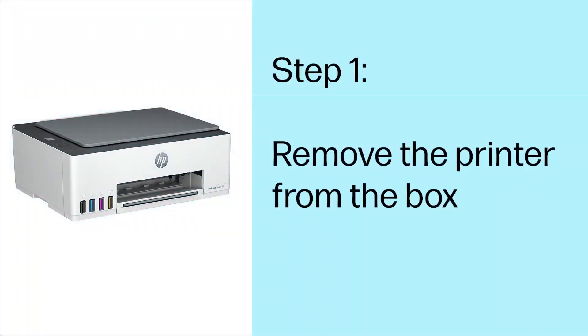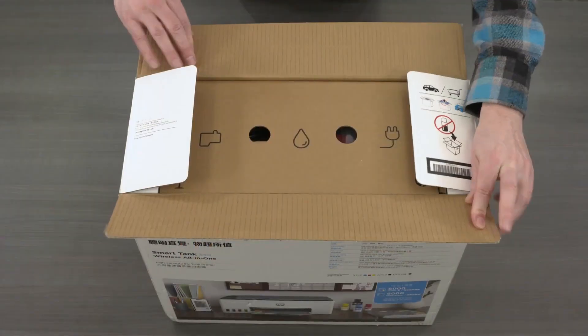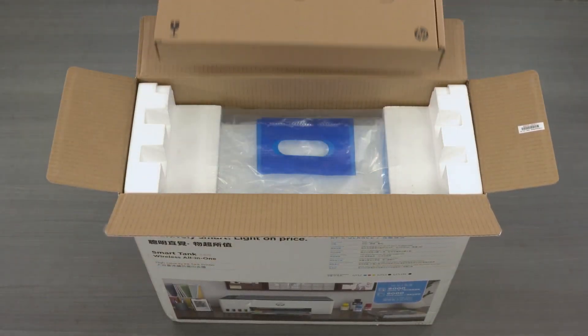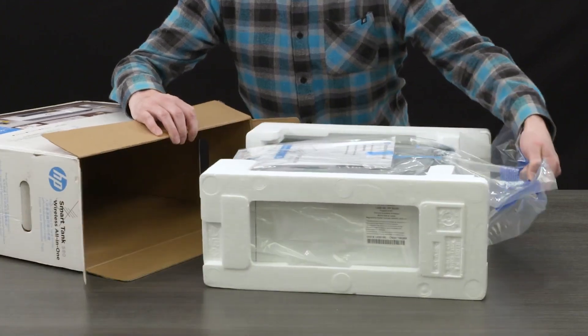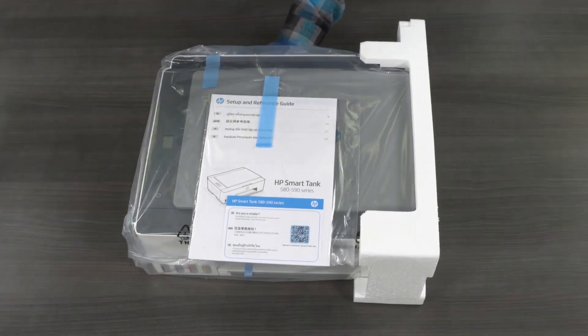Step 1: Remove the printer from the box. Open the box, and then remove the smaller box containing the power cord, ink bottles, and printheads. While grasping the handles in the plastic bag, remove the printer from the box and place it on a level surface where you intend to use it. Remove the foam end caps.